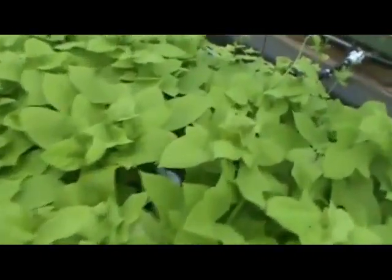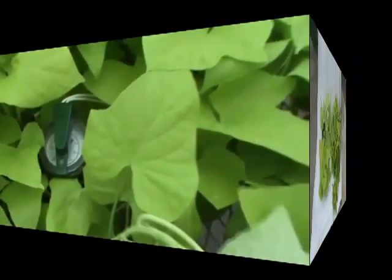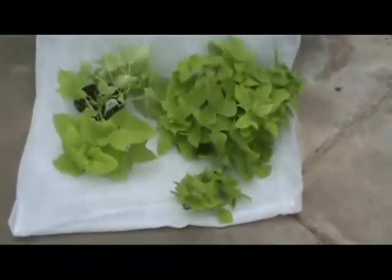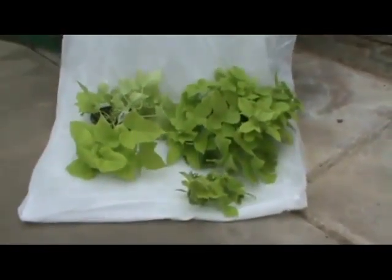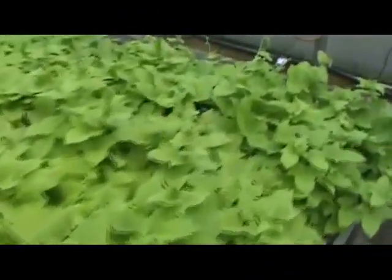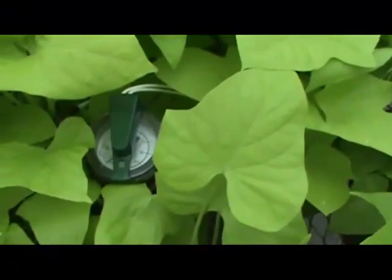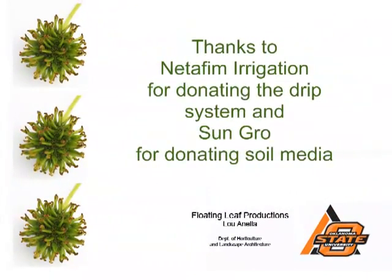Even if we didn't get greater growth — and this is not a scientific study, so I have to be careful about the conclusions I make — even if we didn't get greater growth on these plants, we certainly saved a tremendous amount of labor with the automated irrigation. I leave it up to you to look at these plants and results and see whether you think it might be worth doing automated irrigation. For our purposes in the greenhouse with students coming in to water each day, we really thought we had a huge savings in labor by using tensiometers, drip irrigation, and automated irrigation. Thanks.